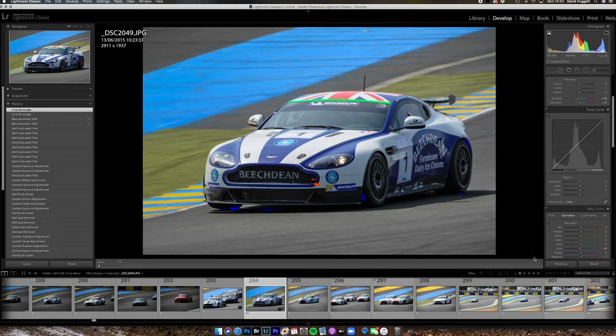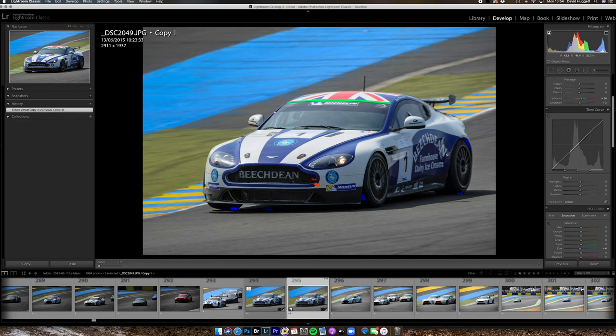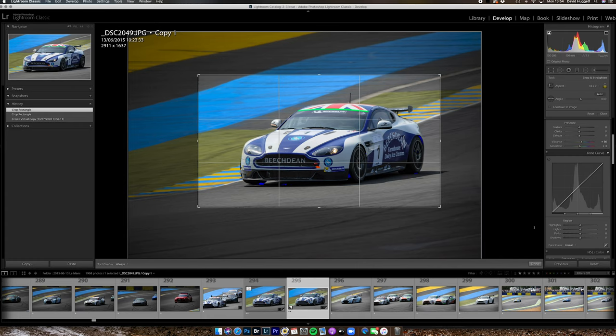I'd also like a 16 by 9 crop to use on my PC, but rather than destroy this 2 by 3 ratio master crop I'm going to hit Photo > Create Virtual Copy, then go to the crop tool and select 16 by 9. I'll position the car where I want it and click done.